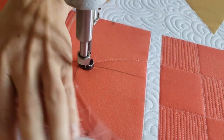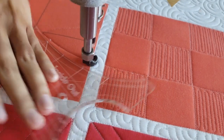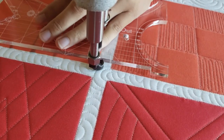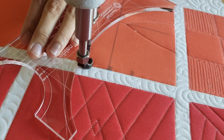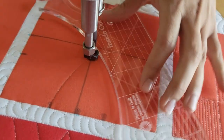I'll begin by using my blue Mark Be Gone Marker and marking a T right through the center of this block. After I've marked that T, from there I'm going to make measurements and add markings one inch on the outside of each of those marked lines. After that I'm ready to begin stitching.